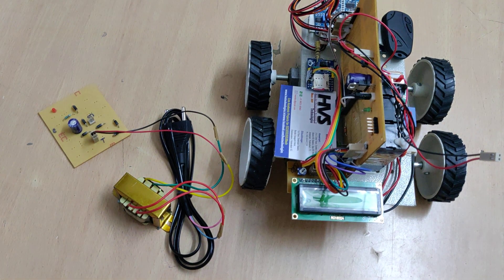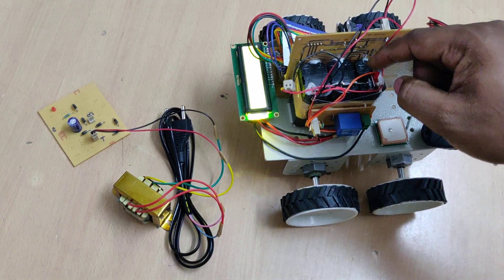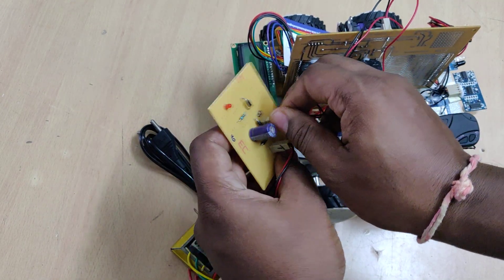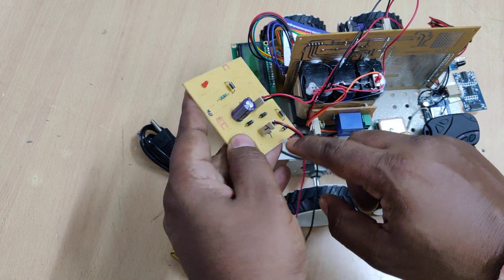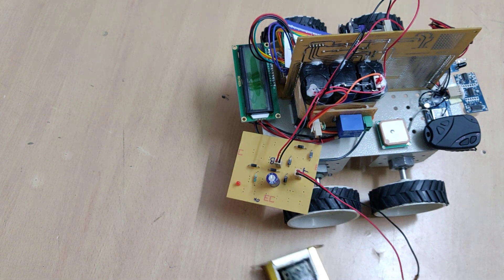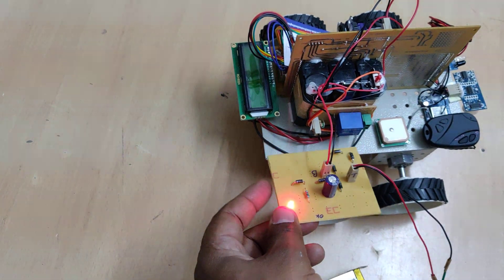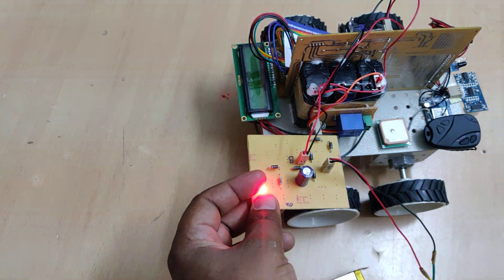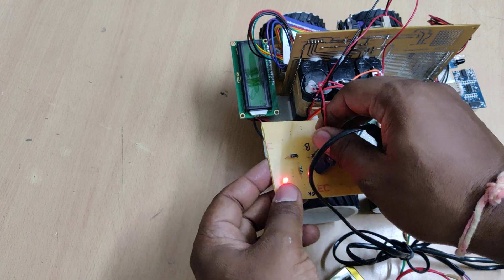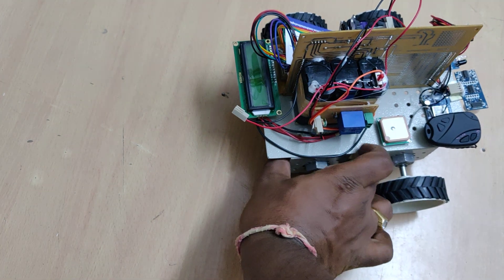Whenever an abnormality is detected, an alert message is displayed on the LCD screen. Regarding the battery charging section — this is the main on/off switch. To charge the battery, connect B to B and T to T on the transformer, then provide the input to the system. Once you switch on the power supply there is a light indication on the charger showing the battery is charging. You should charge it at least once every 10 days, and the charging time is a minimum of 8 hours and a maximum of 10 hours.